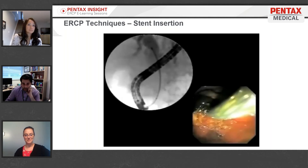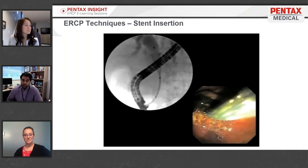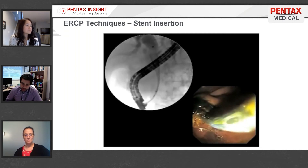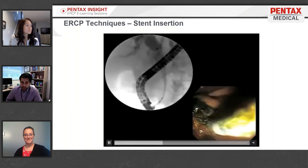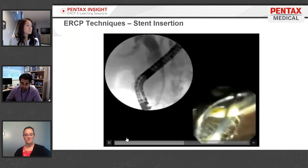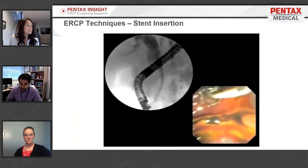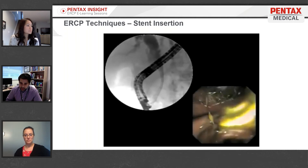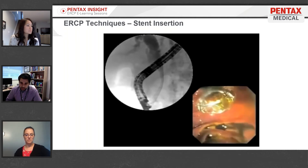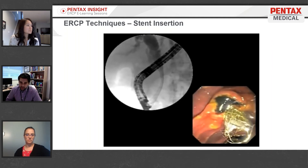The final video shows the deployment of a stent. Here you can see the tandem fluoroscopic and endoscopic images used in ERCP. On the left, the stent is being opened out and you can see it gets narrow — there's a waist — right at the obstruction. On the right, endoscopically, you can see we like to keep a centimeter or two out into the duodenum so the stent is doing its job.